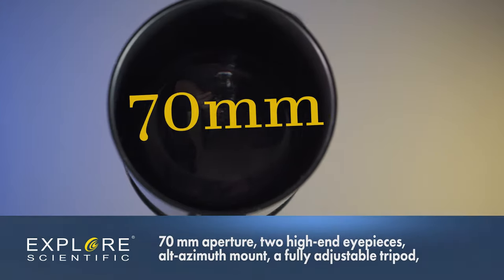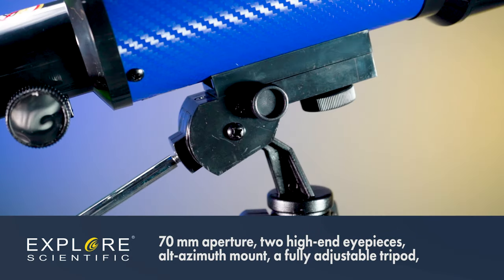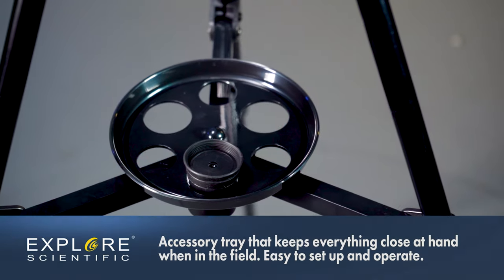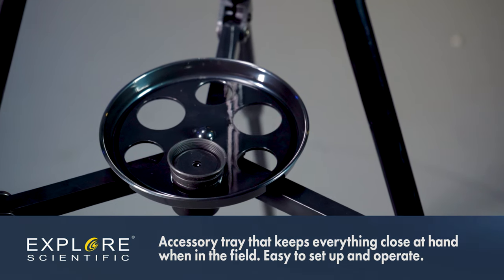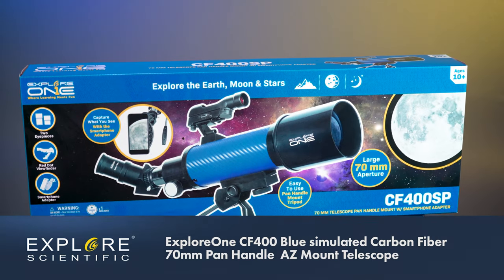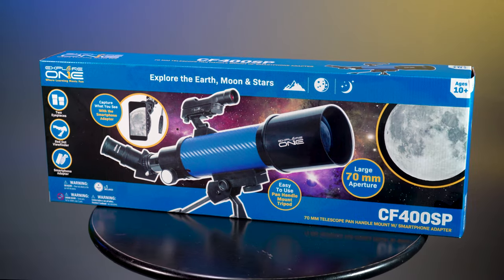With the 70mm aperture, two high-end eyepieces, alt-azimuth mount, a fully adjustable tripod, and an accessory tray that keeps everything close at hand when in the field. Easy to set up and operate, the Explore 1 carbon fiber telescope is the right choice for anyone starting out on a lifetime of adventure.